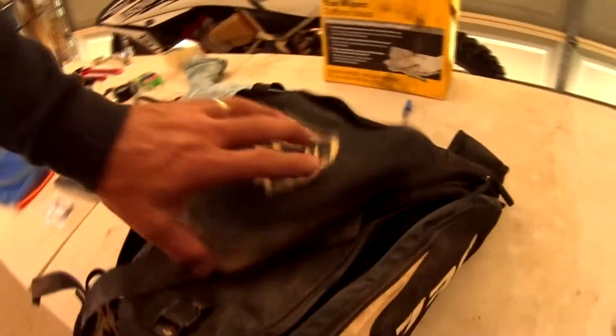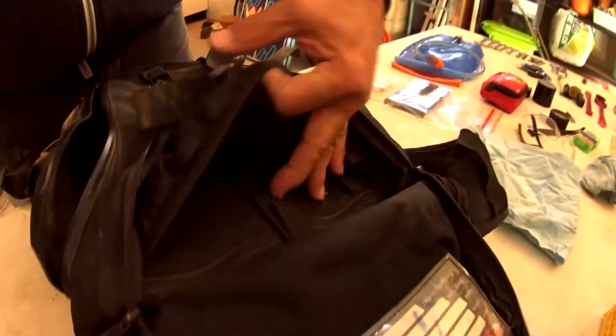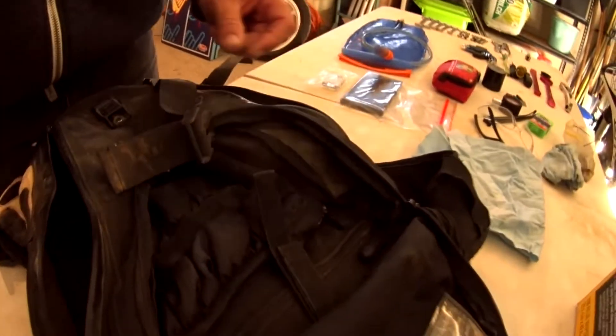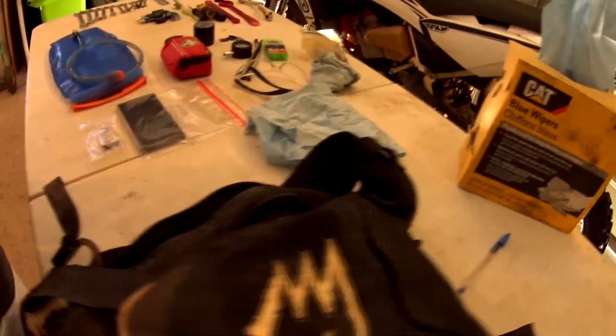Quite large openings, pockets on the sides, obviously storage in here, and a separate storage pouch. The hydration pack fits in there with a velcro strap to hold the top of it. It also has another pocket on the outside for mobile phones and small items, soft items on the outside.